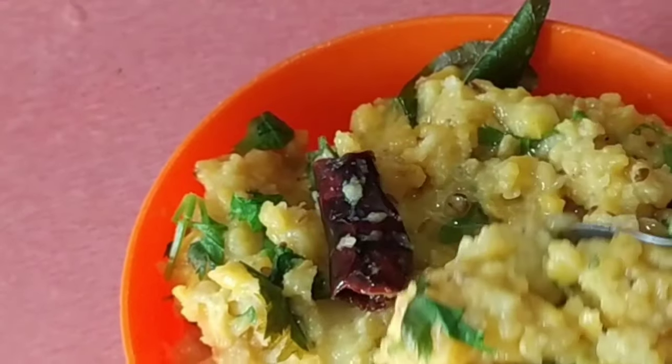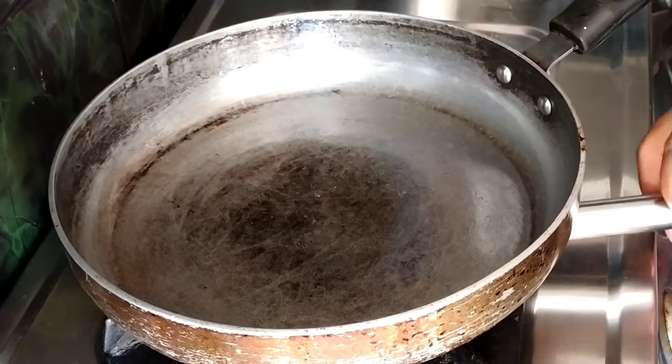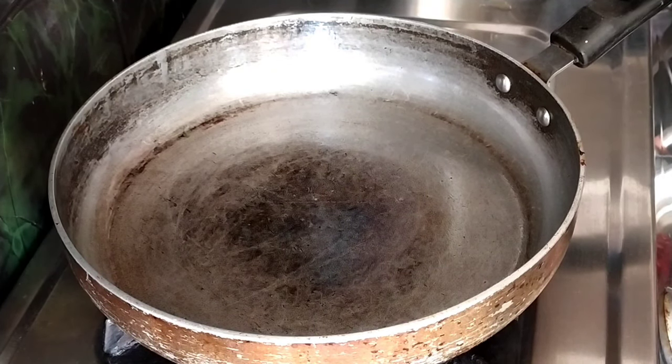Welcome to Simple Life Happy Home. This recipe is a very traditional old item. Let's take a look at it. First, let's fry it.